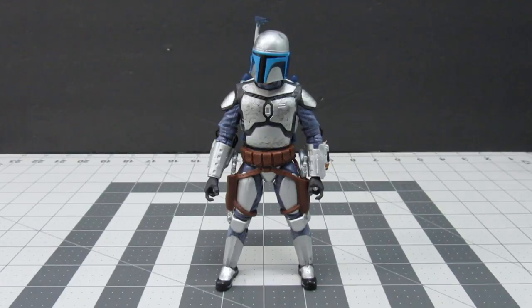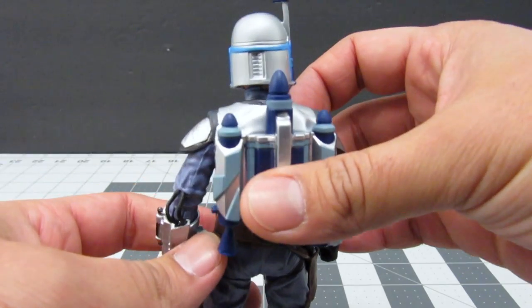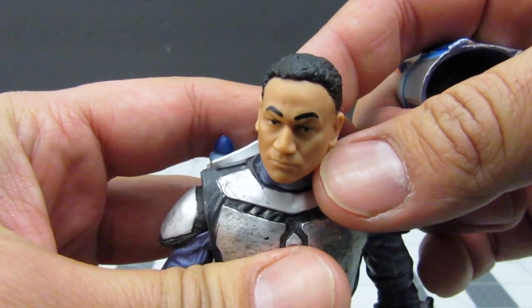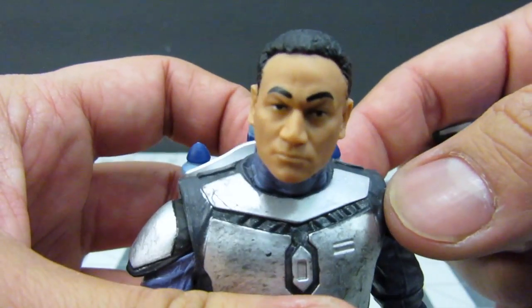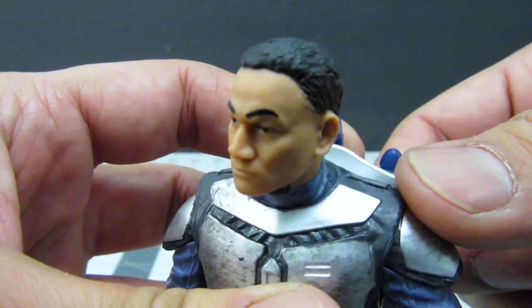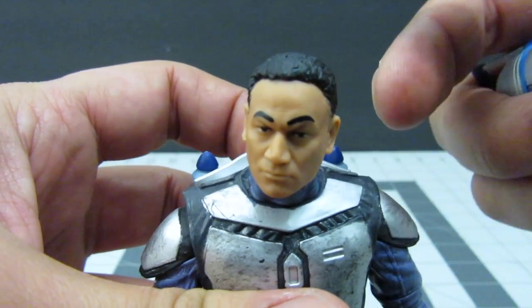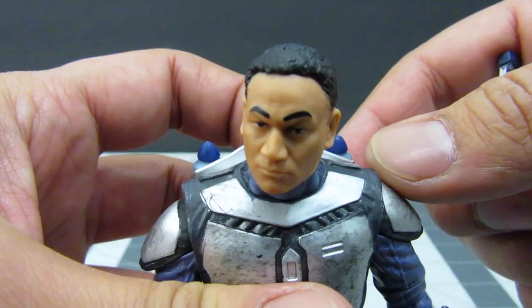Hi everyone and welcome. Today we are going to do a very simple repaint on the Black Series Jango Fett. This figure is very well painted in every way you can think of. But the thing I'm really more concerned about is when you take off the helmet and find this — Hasbro didn't do a really good job of painting the eyebrows right where they need to be. His eyebrows look to be a little off, so I've dubbed this figure 'Cholo Fett' because of his little Cholo eyebrows. Today I'm going to show you a method on how to fix those eyebrows to make them more accurate so that when you take off his helmet he doesn't look very odd. So let's get to it.